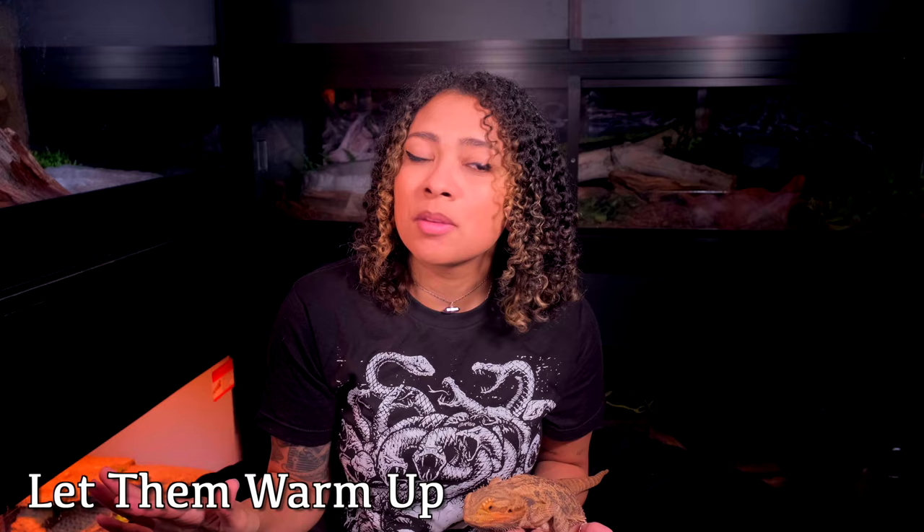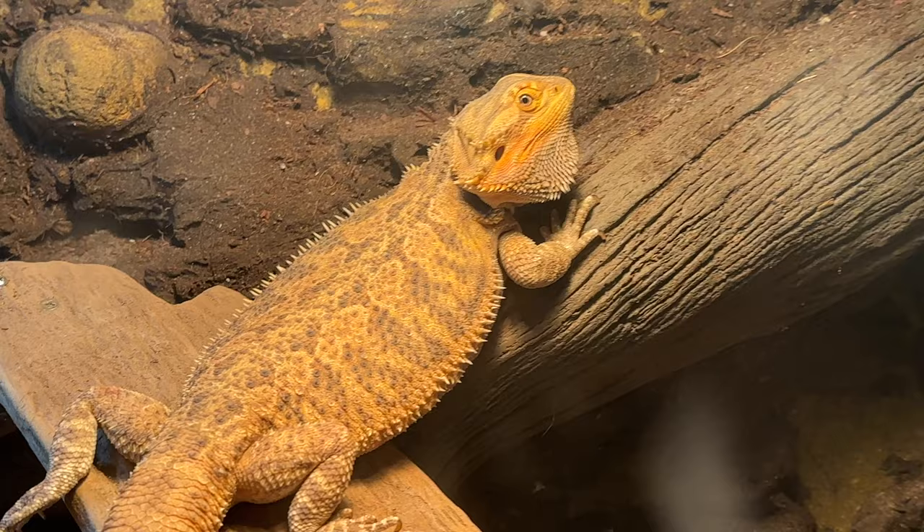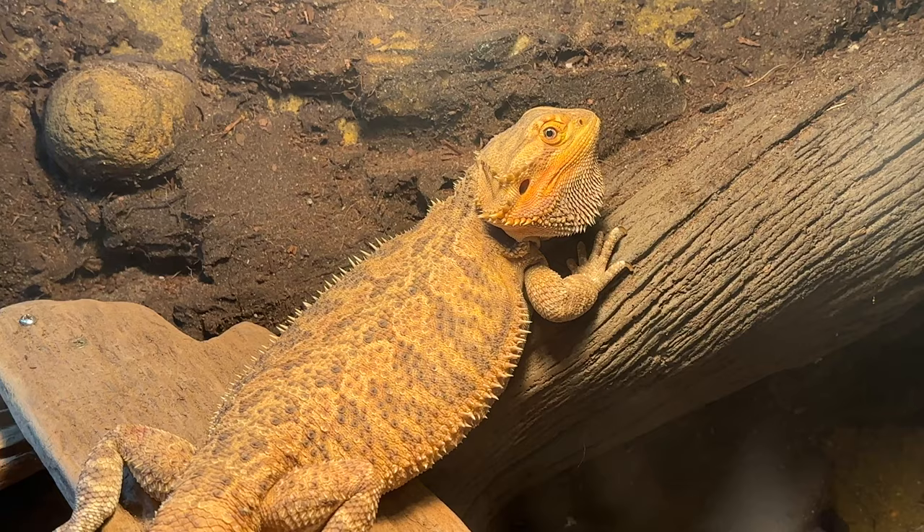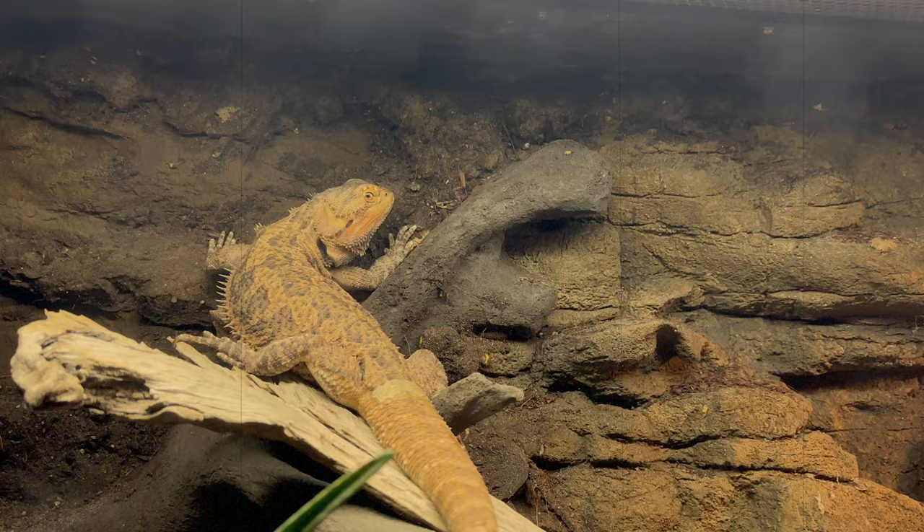Let them get up and bask for a day or so before you feed them anything. They have probably been on their cold side or in the shade for months upon months, and things aren't moving. Let your bearded dragon warm up and be ready to eat before you give them any kind of food. For Zaz, she usually won't eat anything until she's warmed up enough. Even if I tried to feed her on the first day, she would just kind of look at it. Let them warm up for at least 24 hours — some might need more time before you start giving them anything to eat. Otherwise you run the risk of food getting stuck in their digestive tract because things aren't moving, and they're already going to have to use the bathroom at some point.